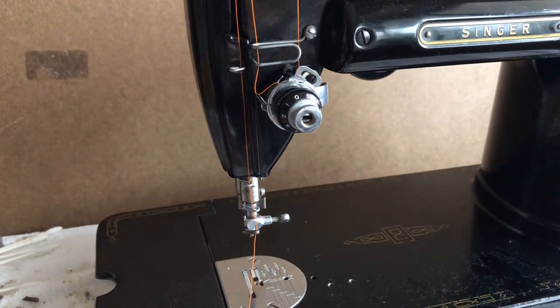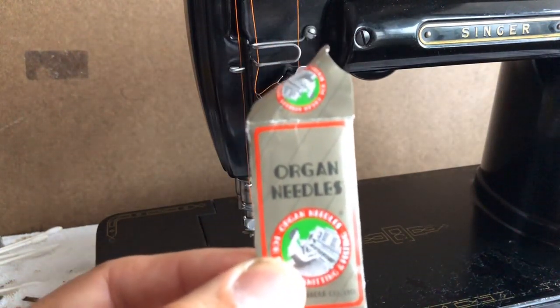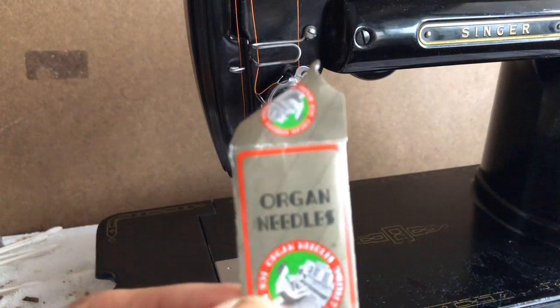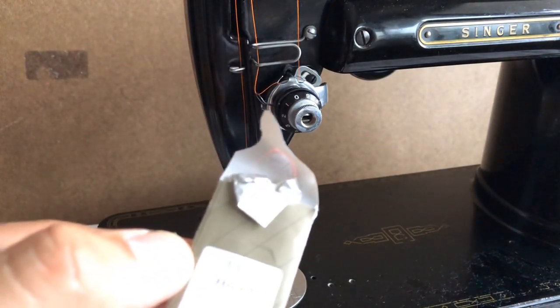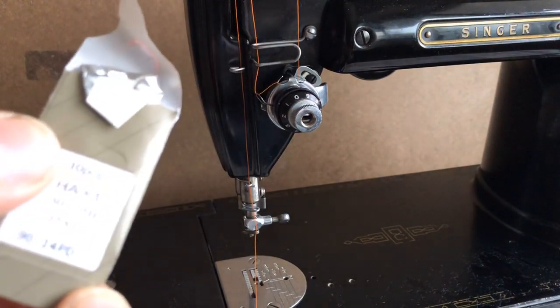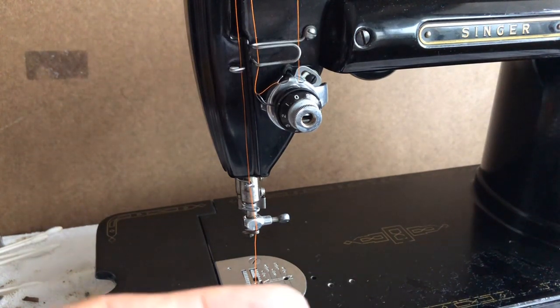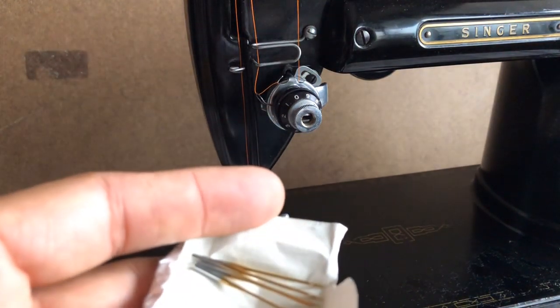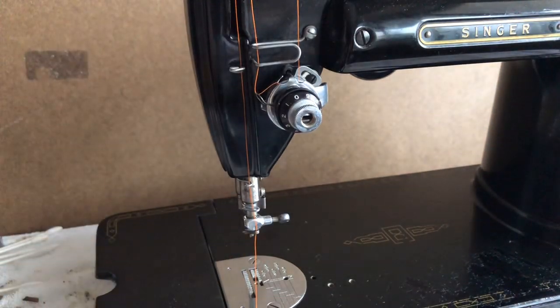I am going to use — I have different needles I put in different machines based on what I anticipate my clients will want to sew with them. The Singer 301 is legendary as a strong machine; I really think it excels particularly with garment sewing and quilting. I'm going to install an Organ brand titanium-coated size 14 needle. This machine takes smaller needles — I think as small as a size 9 — and will go up even larger. You can tell it's titanium coated because it has a chrome upper shaft and a gold-colored coating on the needle.